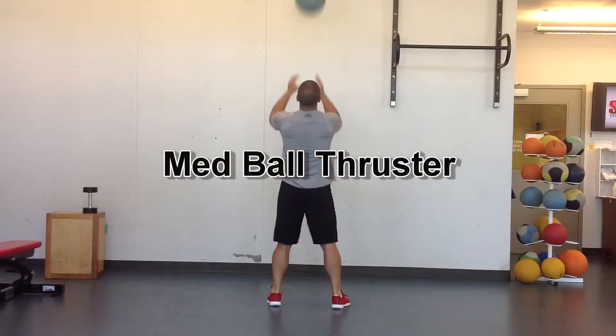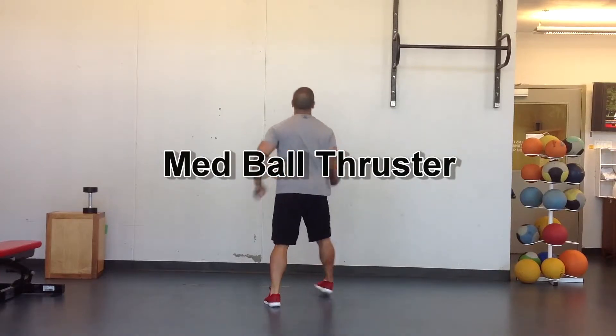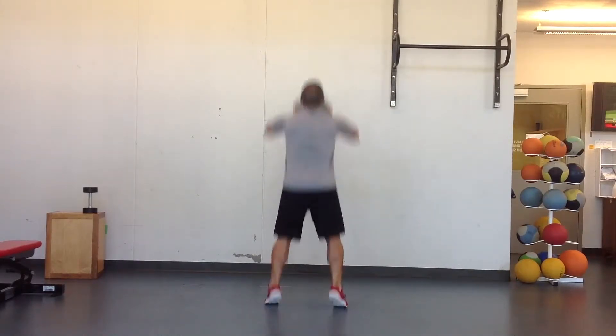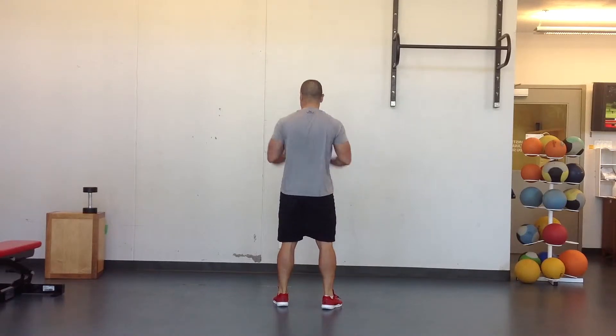Med Ball Thruster. You're basically doing a jump squat here, trying to launch the ball up as far as possible. Don't have a lot of room in the gym here without hitting the roof, so I'm not really exploding as much as I'd like to. Don't catch the ball if you're in any danger of tweaking a wrist or anything like that.